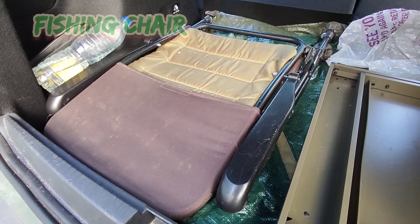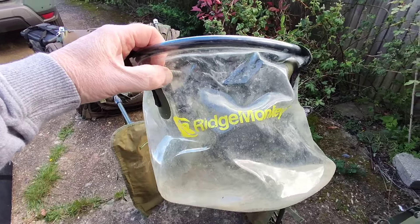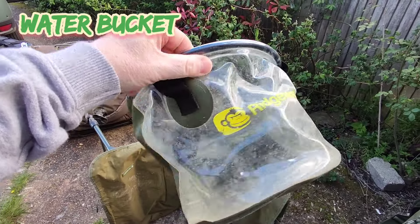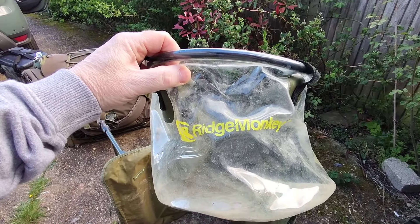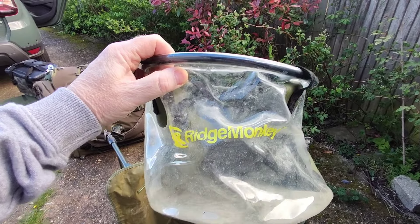And a folding fishing chair so you can sit out and watch the water in the daytime. And my water bucket — you can test out your rigs in this because, as you can see, it's got a clear side so you can see if your rigs are sitting correctly. You also use this to splash over the fish to clean off any debris when you're taking a picture.